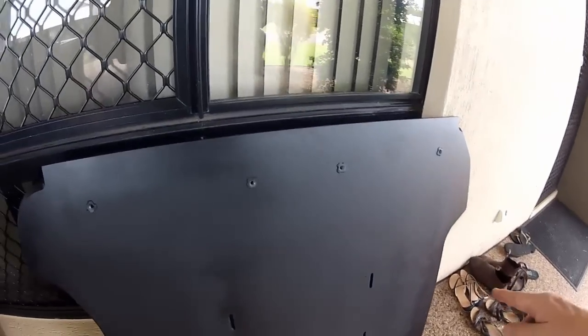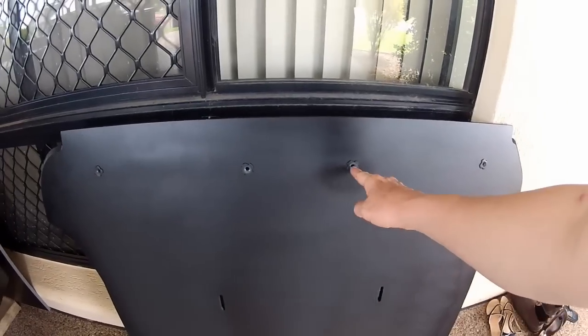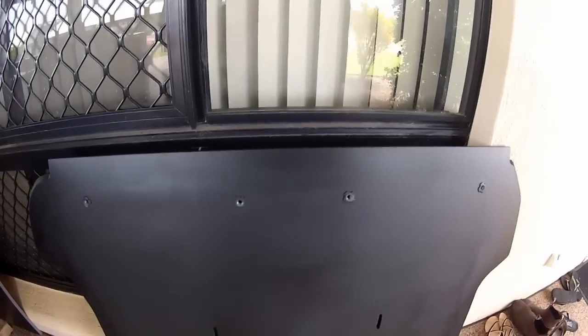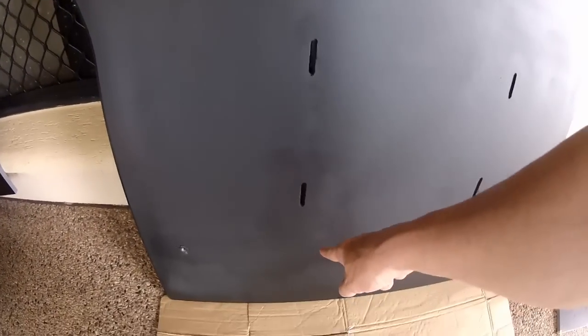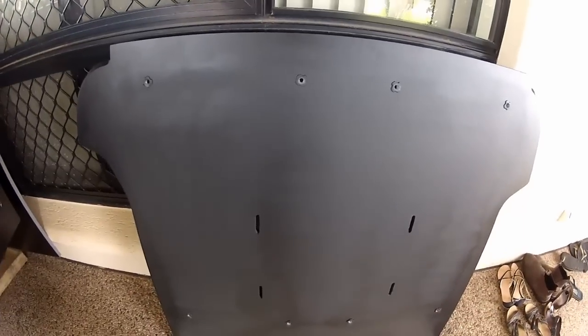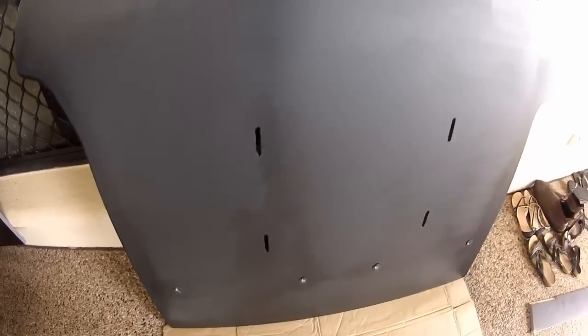This is the reverse side of the panel. I'm using T-nuts — T-E-E nuts. These are going to be for the ARB fridge slide. I've also slotted out this section so I can pass the U-bolts through. You'll see later how I'm going to do that.